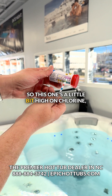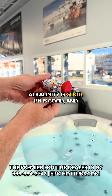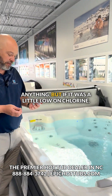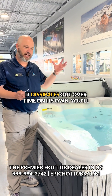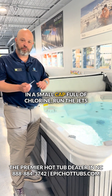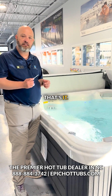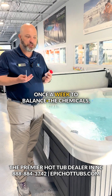This one's a little bit high on chlorine, but that's not too bad. Alkalinity is good, pH is good, and hardness is good. This particular time we don't have to do anything, but if it was a little low on chlorine — which it usually will be once a week because it dissipates out over time on its own — you'll throw in, in this model, a small cap full of chlorine, run the jets for 10 or 15 minutes, and you're done. That's it. That's all you have to do on a hot tub once a week to balance the chemicals.